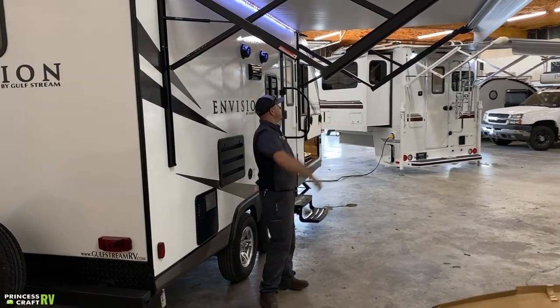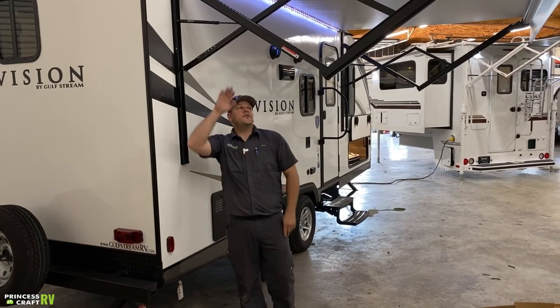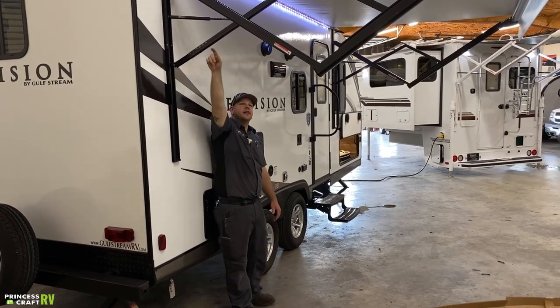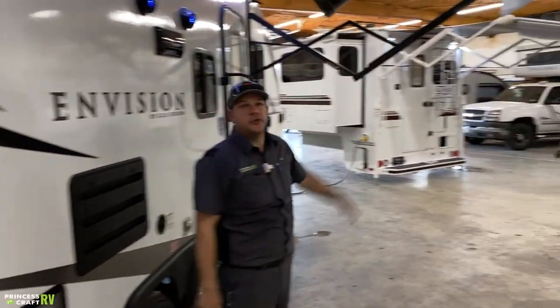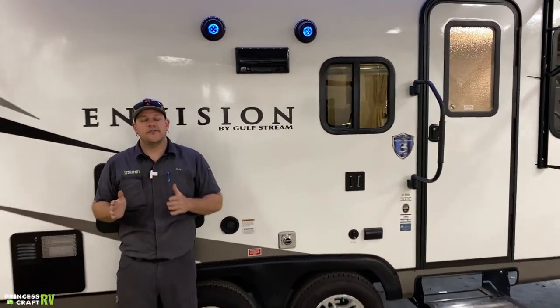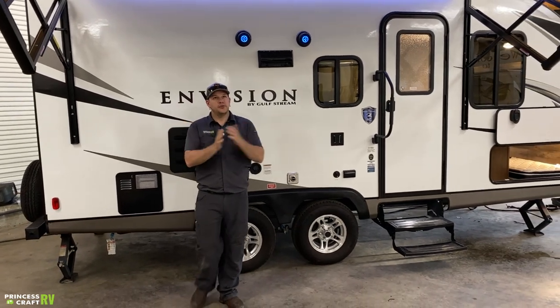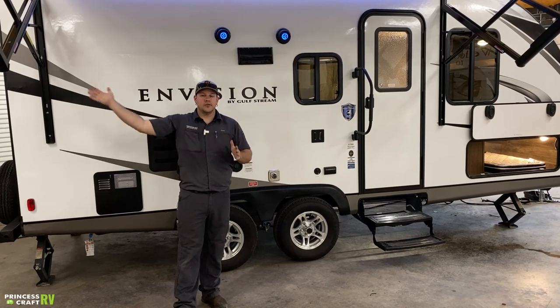Coming over to the door side, this trailer is equipped with an electric awning — the switch is on the inside. The pitch is adjustable using the pinch buttons on the arm; there are instructions inside the arm. You can tilt it a bit so water drains off in a light rain. In higher winds or heavier rain, definitely stow the awning to avoid damage to the canvas or hardware.